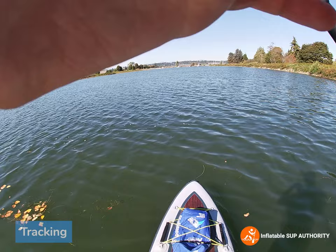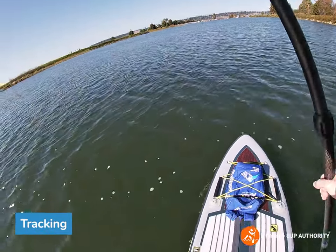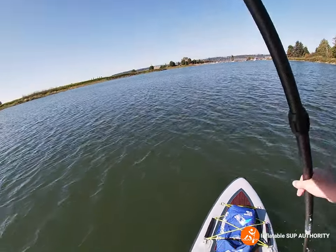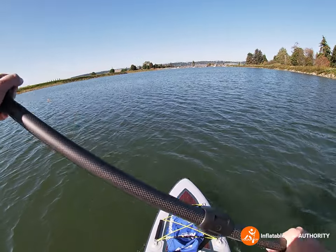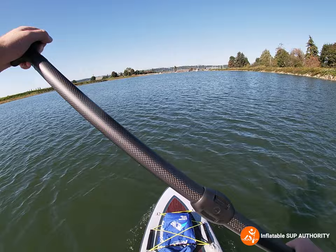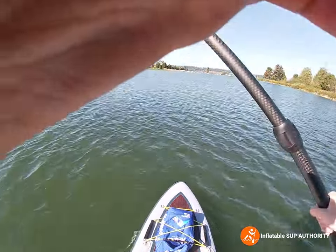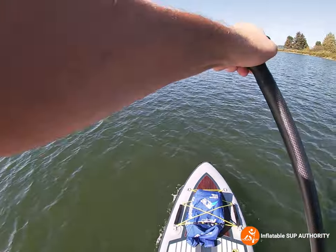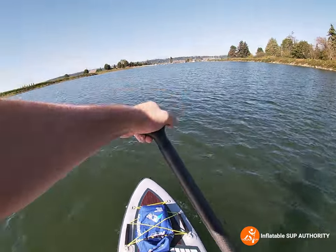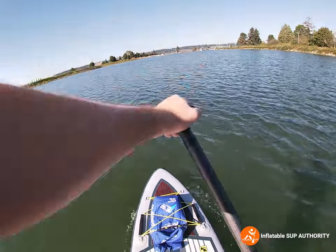Now we are going to test the tracking of this board. We're going to use that dock of the boat as a sort of target — just paddle along and try to point to it and see how many strokes each side before it starts to wander. This test will be a tiny bit flawed because the wind is coming from a bit of a backwards right-ish direction, so the board will tilt a little bit more to the right.